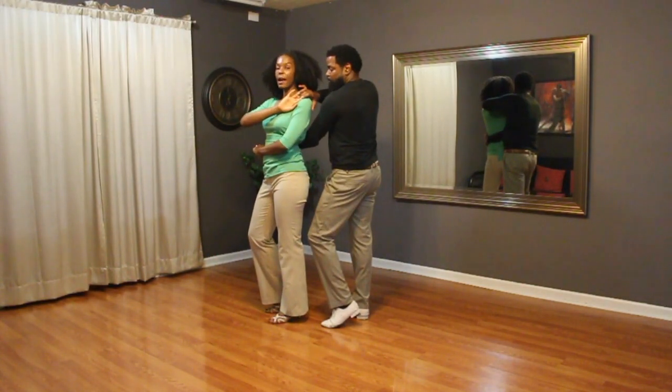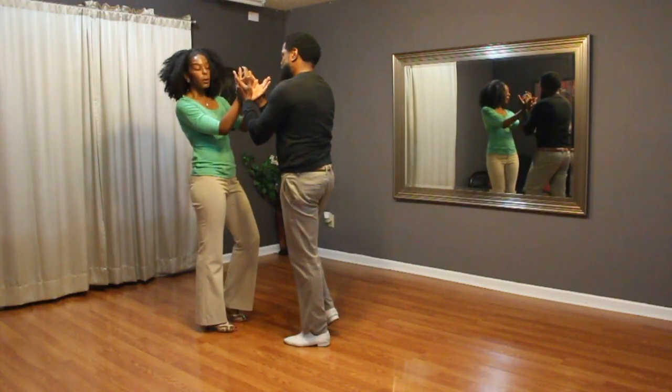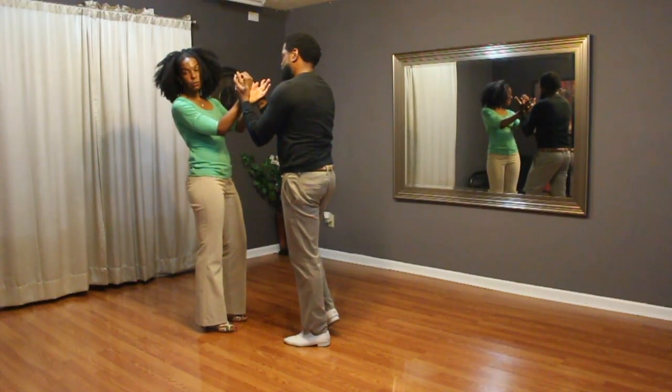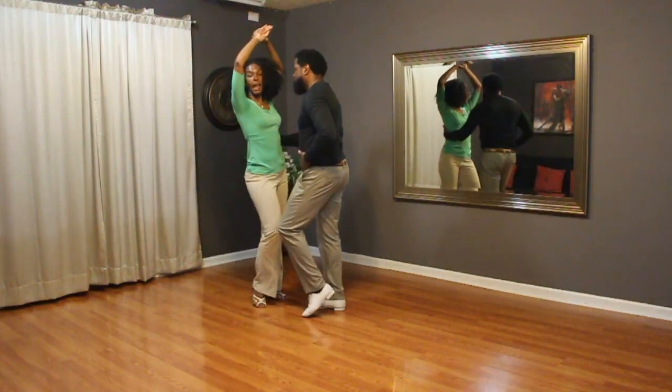You're going to lead the shoulder down so the lady's going to do a neck roll. Going one, two, three, four. Bring your fingers inside the lady's ribs. Hands up. Five, six, waist seven, eight.